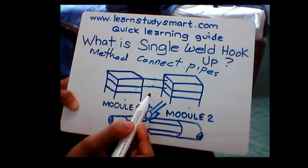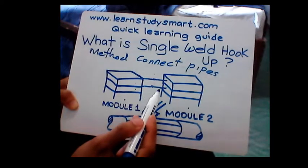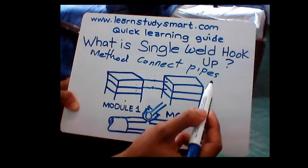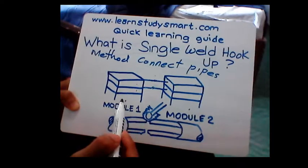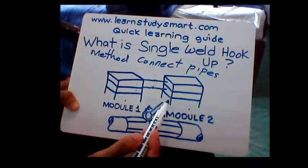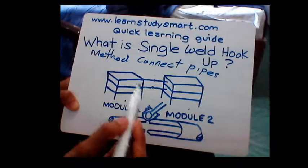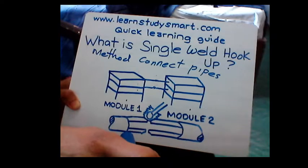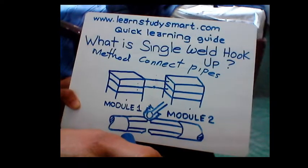So that is the definition of single weld hookup — it is a method of connecting pipes between modules with a single closure weld. That's it, guys. I hope you learned something new. Bye.